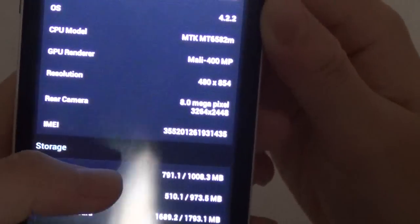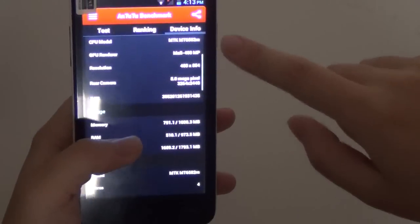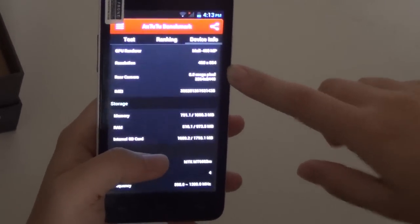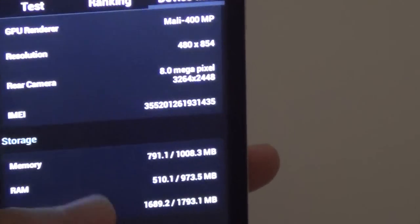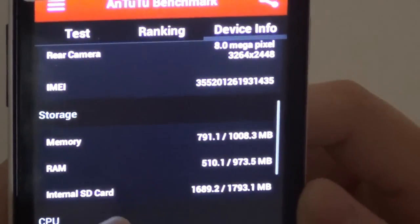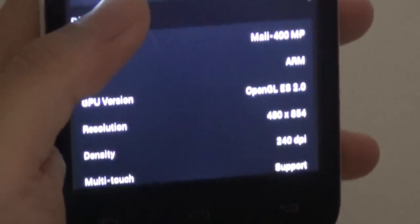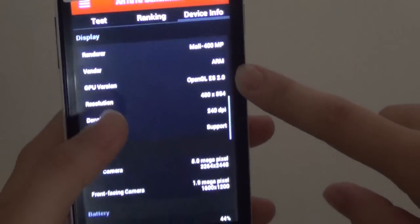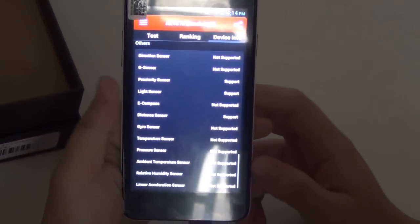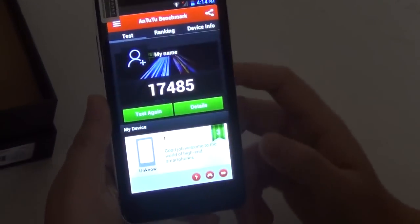Let's take a look at device info. The model is the W450, Android 4.2.2, and the MTK6582. The resolution is 480x854, but in my opinion the screen actually looks better than that. It is a 4.5-inch capacitive touchscreen TFT. The back camera is 8 megapixels and the front camera is 2 megapixels, with a CPU frequency up to 1.3GHz. The benchmark score is higher than a lot of MTK6589T devices — I was pretty amazed when I saw it.